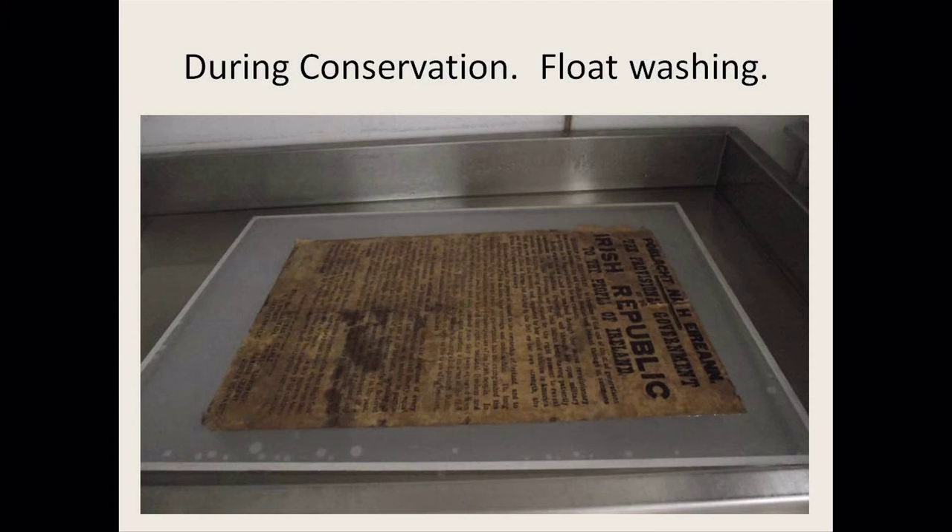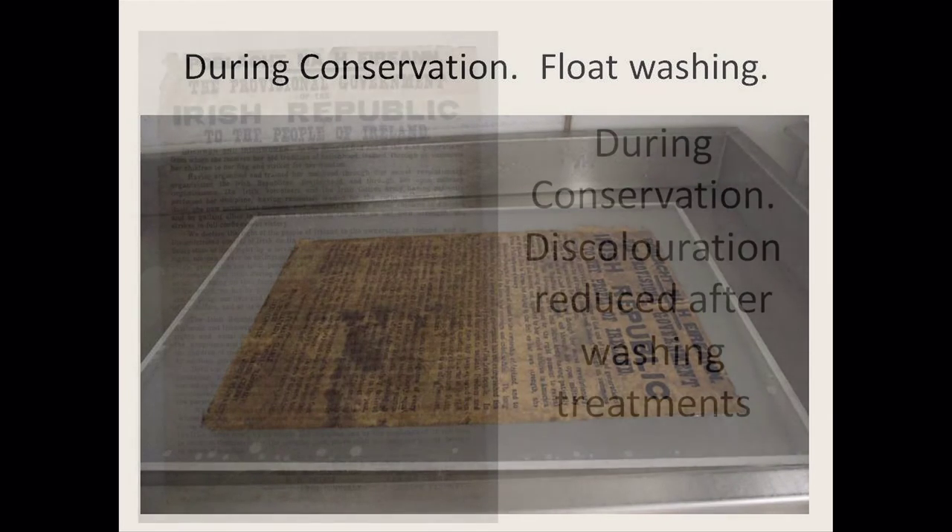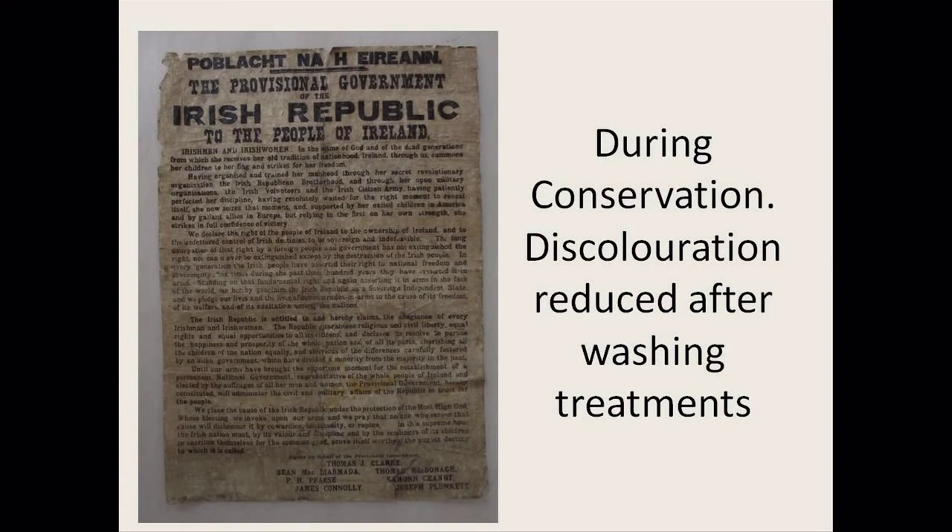The last wash was an alkaline wash. I added calcium hydroxide to the water, which makes the water alkaline. This reduces any damaging acids in the paper and actually makes the paper stronger — there are bonds in the paper that are broken when paper becomes acidic, but if you add an alkaline buffer, the bonds actually strengthen up. So it's preserving it, making the paper less prone to tearing in the future and making it stronger, just to try and reduce any acids that were in the paper.